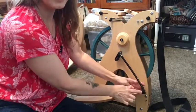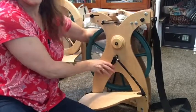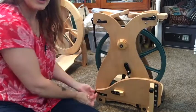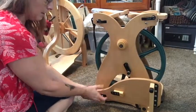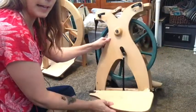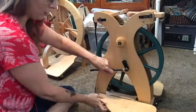And now the footman and the treadle are attached. Then you do that to the other side — once again, unscrew it from here. The footman pulls out and you slide it in. I'll show you in a minute how those attach.